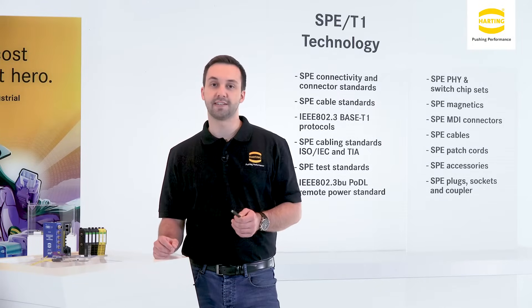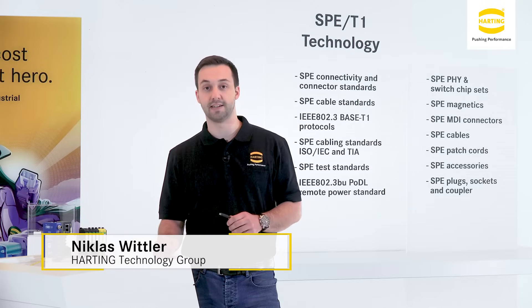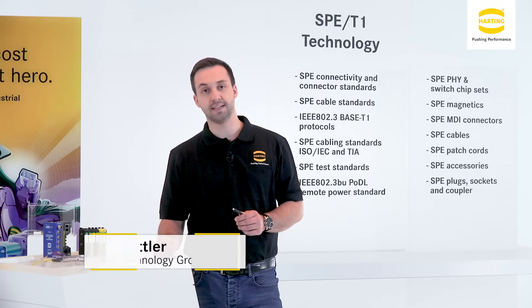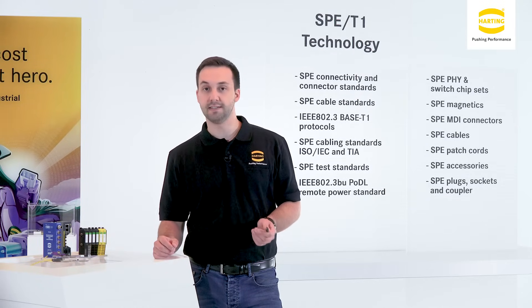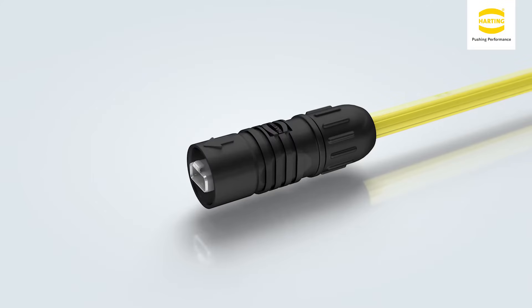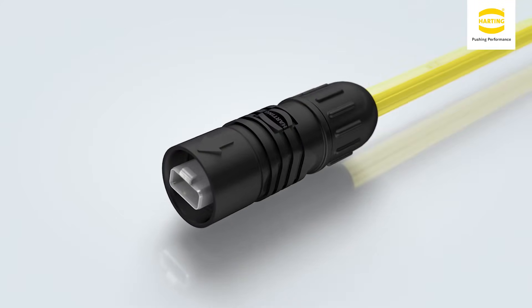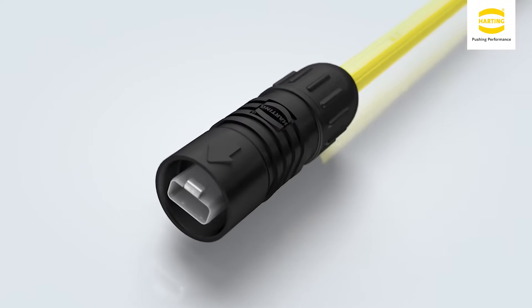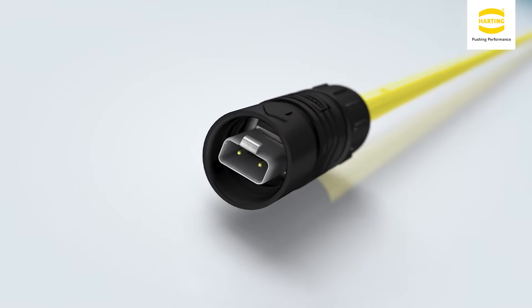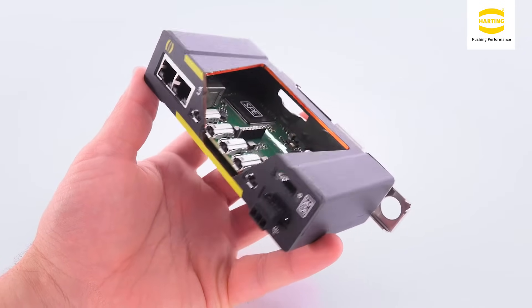A whole series of new standards accompanies the development of SPE. This concerns norm IEC 63171-6, in which the SPE connector face is defined for industrial applications. We also cooperate actively in standardization committees for cabling standards at ISO, IEC and TIA, and indeed for transmission standards at IEEE 802.3.